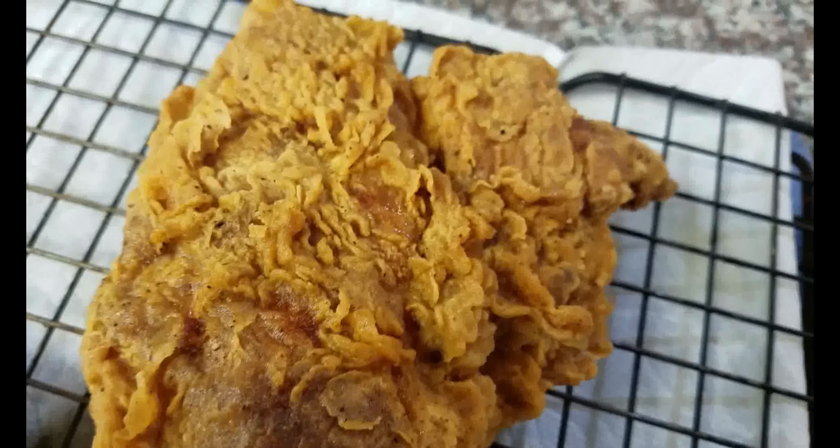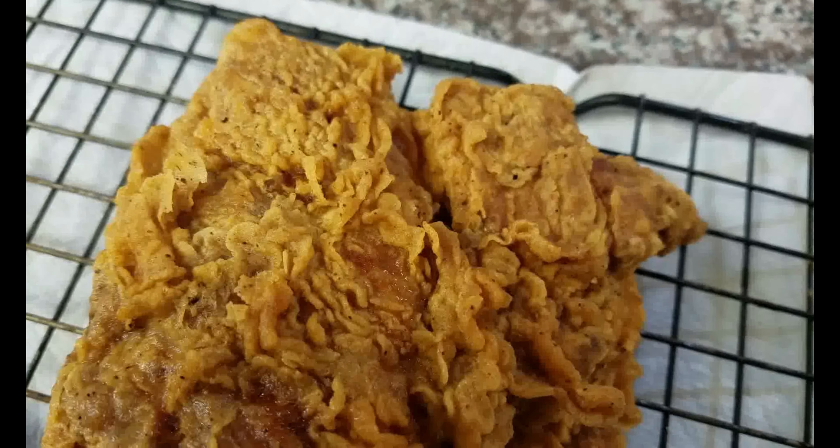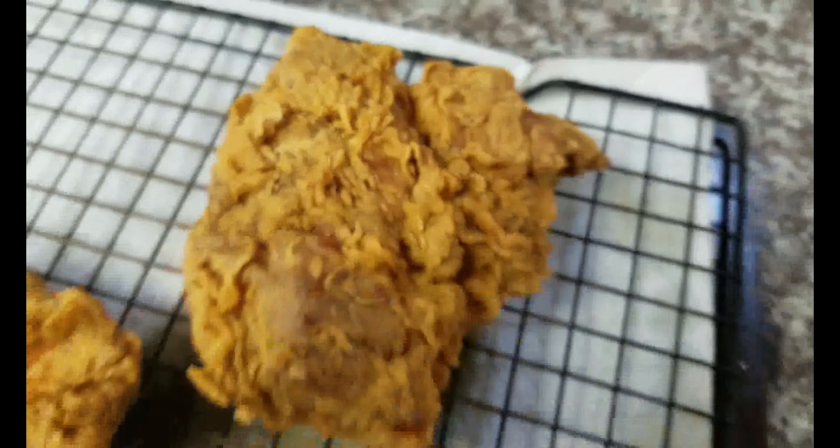Oh yes, ladies and gentlemen, that's what you want in fried chicken — all them big flakes on there. Nothing but flavor. You can almost see the crunch in that crust.